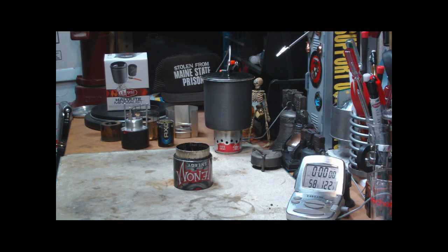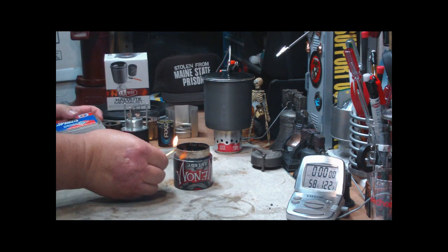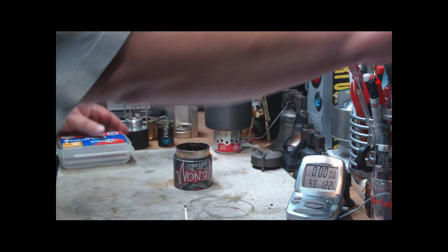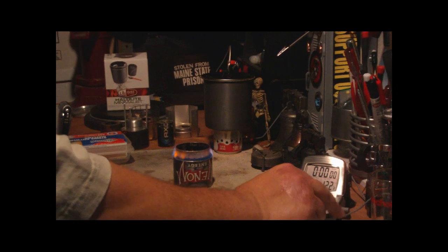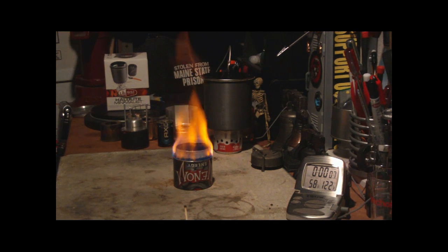What I have here is the Venom Super Stove. I got this on eBay — you've seen it before in the previous test that I did. I have one fluid ounce of denatured alcohol in here. I'm going to give it the 30 seconds that I gave the other stoves.